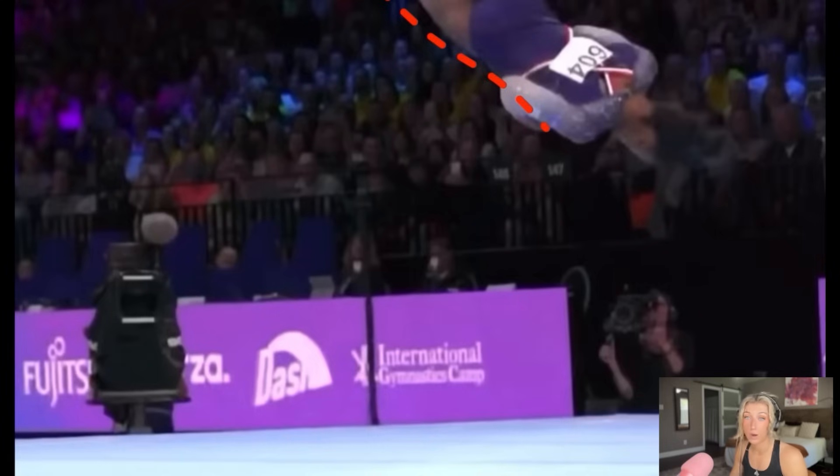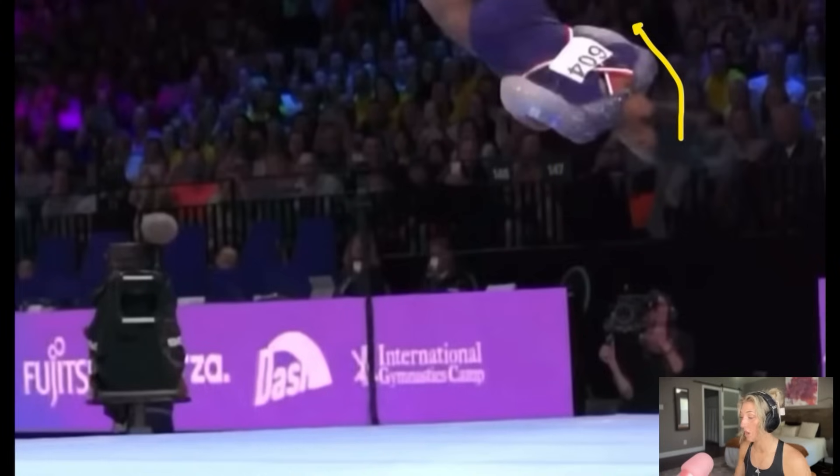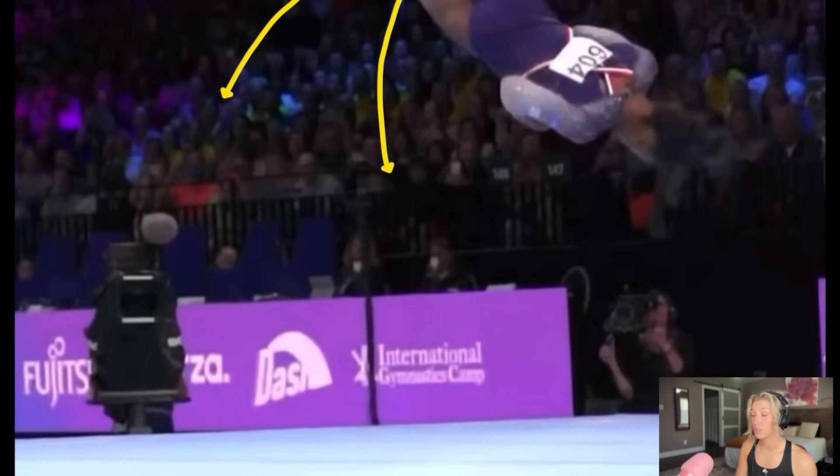Simone knows when she gets to this point she's going to start looking forward for where her feet need to go. She knows she needs to start opening the full to get ready for the round off. Right about this angle, you'll see her arms starting to open, and her eyes are essentially looking to the corner of the floor she's tumbling into — because she needs to see where she's going.